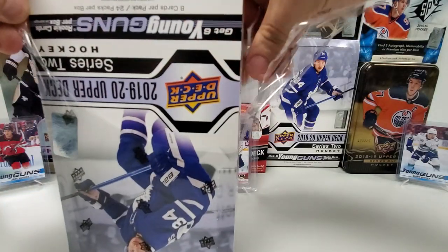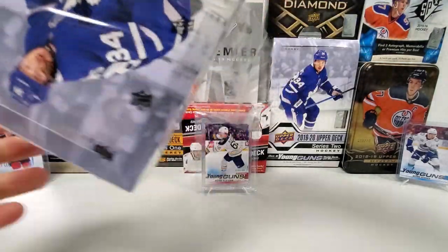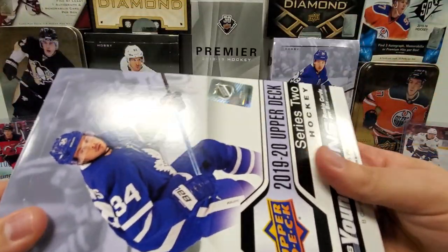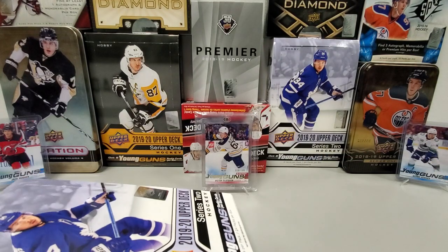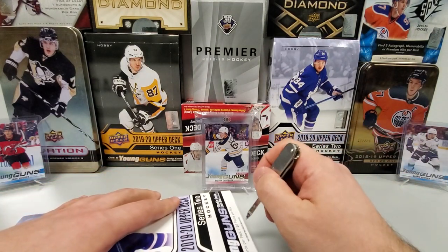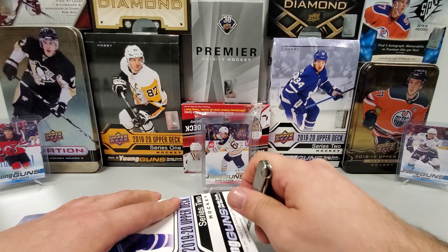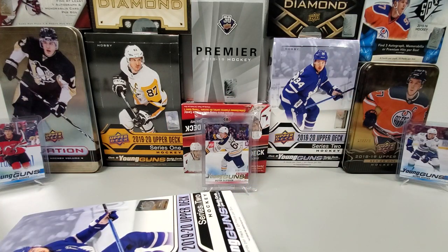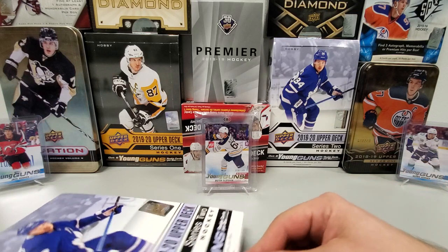I've yet to pull my McCarr Young Guns. I am determined, and I will pull one. I promise you guys, if I have to open 10,000 boxes of this, I will. I'm not going to buy one — I will pull it from a pack. I'm pretty confident with the amount of inventory I bought, I have a pretty good shot.